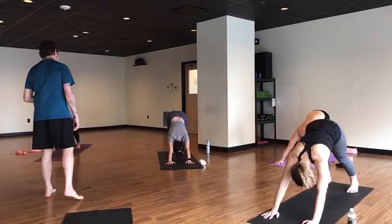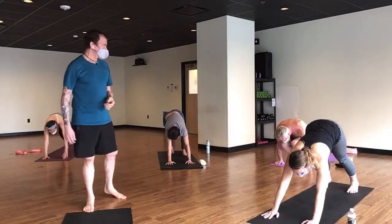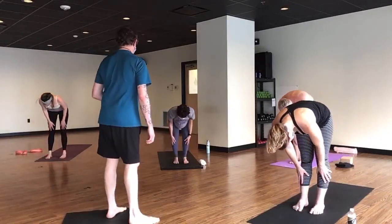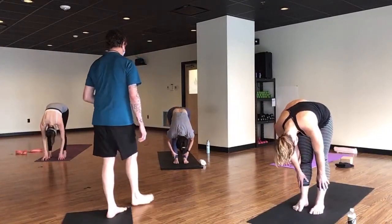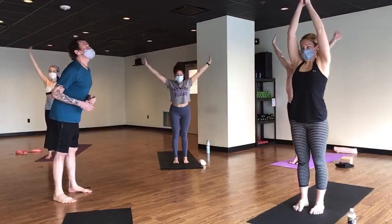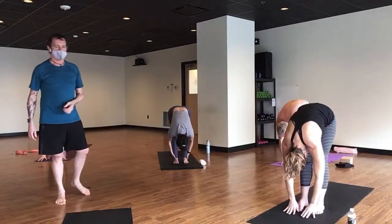Find your way to plank however you'd like to get there, and exhale to down dog. Moving on — breathe in, look forward, and exhale forward fold. Breathe in for a half lift with a shoulder blade squeeze. Exhale fold — please lift your head first to mountain pose, then exhale forward fold, keeping the head up until last.